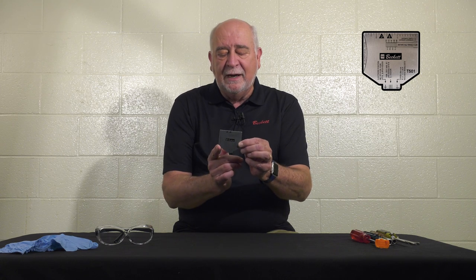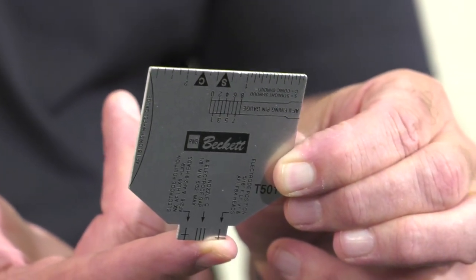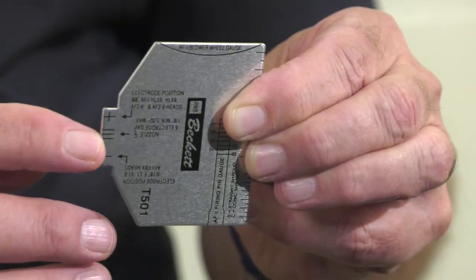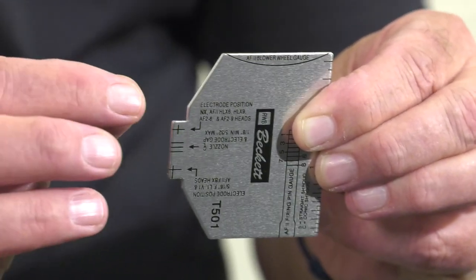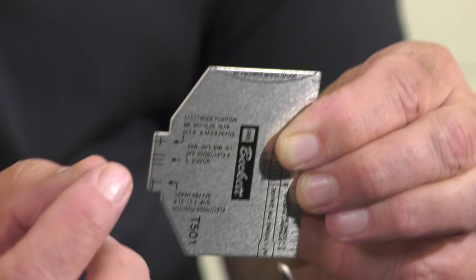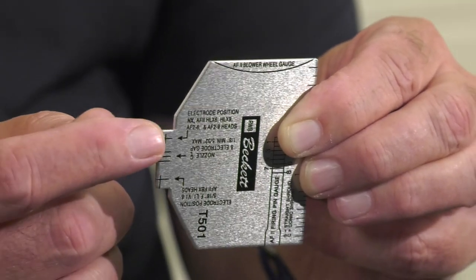The T501 gauge has a distinctive shape with a tapered end that goes against the nozzle. You will see three lines right in the center used to set the gap on the electrode and a reference line to the orifice of the nozzle when using the crosshairs above and below. Those crosshairs give you the electrode positions. The positions are identified for an F, V, and L head, and others are identified for the AF2 and NX, which are also alternate positions for the V and L heads.